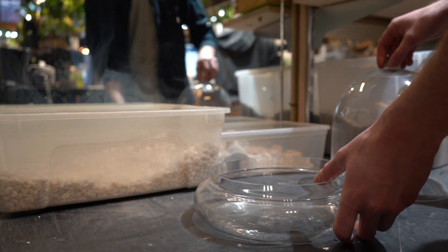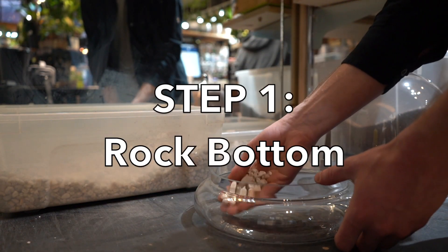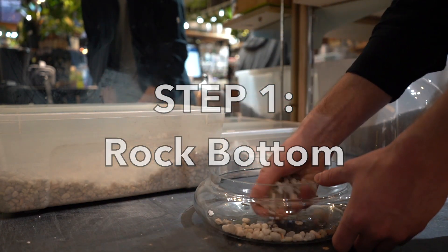Since these guys thrive in bogs and marshes, you're going to want to avoid planting in regular soil. Something organic-based is going to be your best bet for a Venus flytrap terrarium, as this will provide the ideal drainage your Venus flytrap wants. The most important part about a terrarium is the humidity. Venus flytraps love humidity. We're going to start by placing a small layer of gravel on the bottom, just to help with drainage and evaporation to keep it humid in that environment.